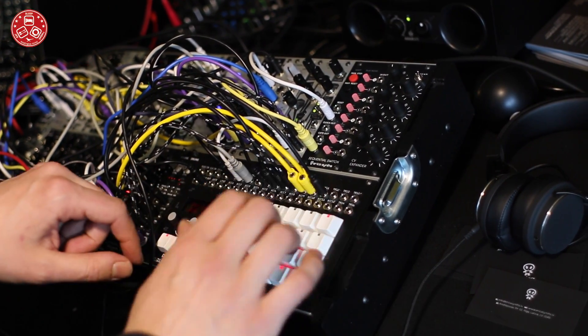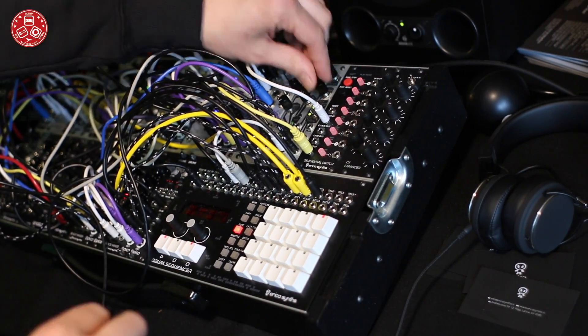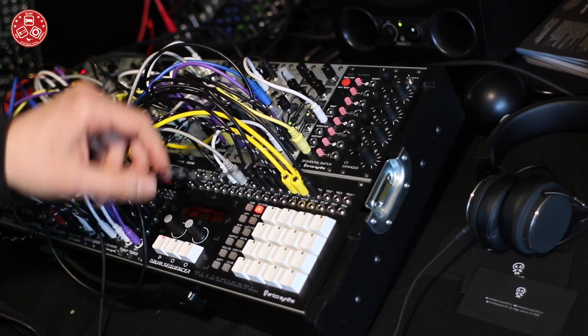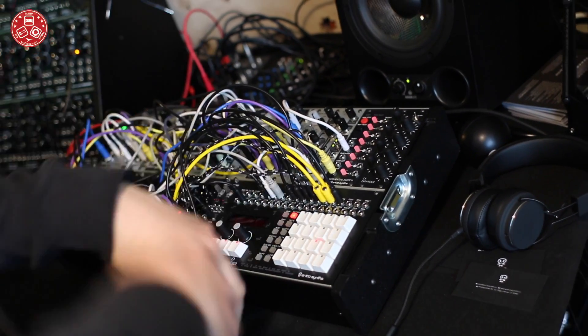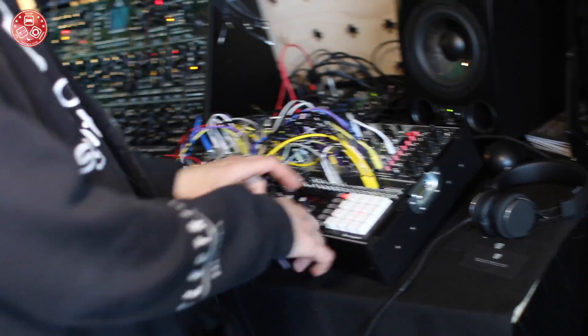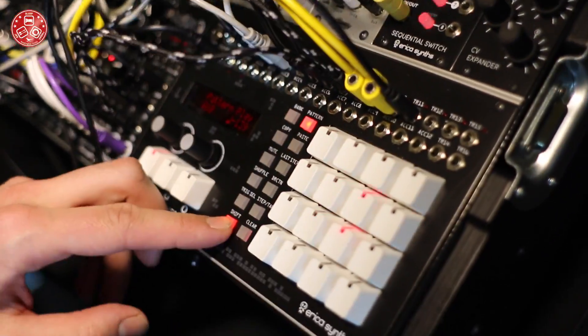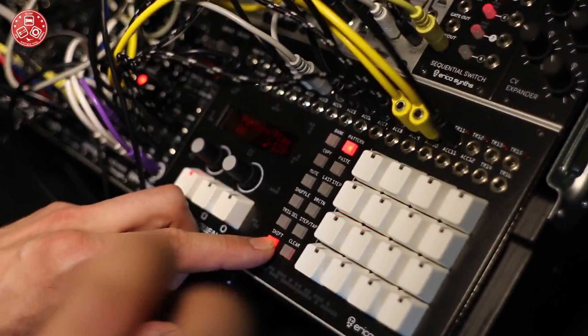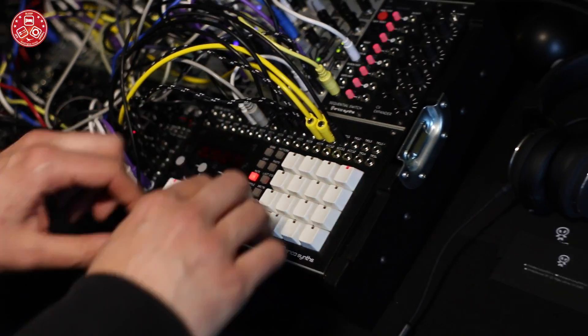Let's bring in some other parts. And there are a lot of banks where you can save everything — 16 banks and 16 patterns in each. You can also do instant pattern switching, like this. This is an empty pattern. It's super nice to play with.